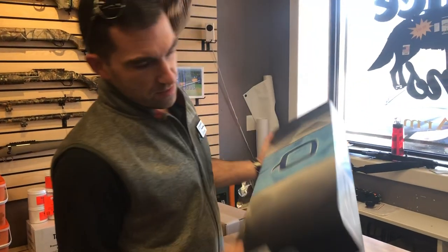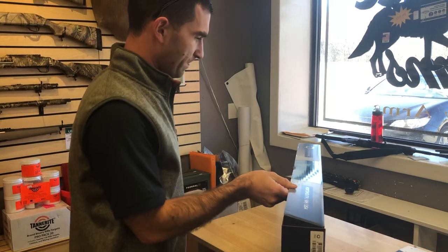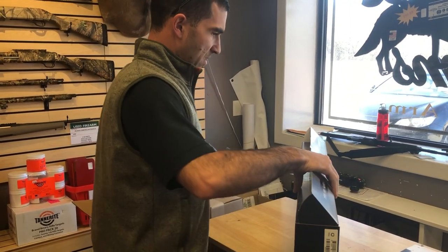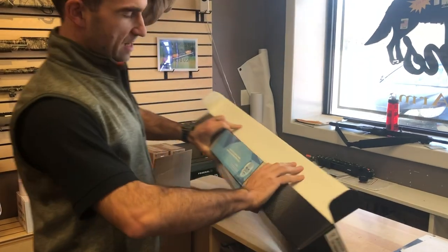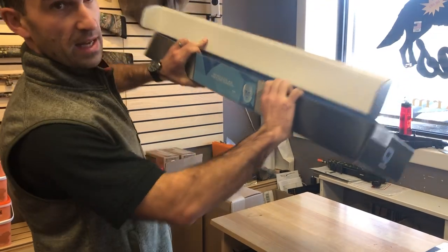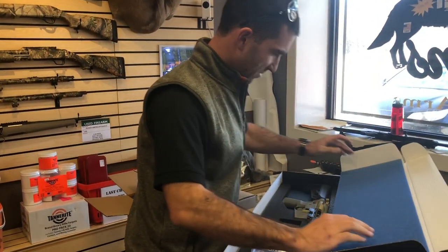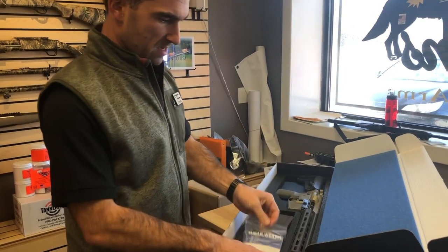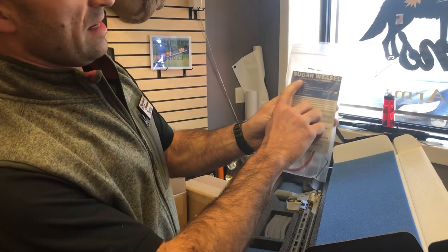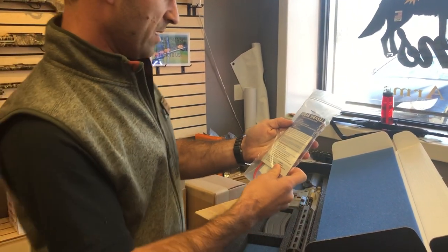Standard Q box, standard Q end label. Pop it open. The quote on the side is, 'We did science and here's what popped out,' by Ken. Sugar Weasel — it's basically a poor man's Honey Badger, with all the information about it.